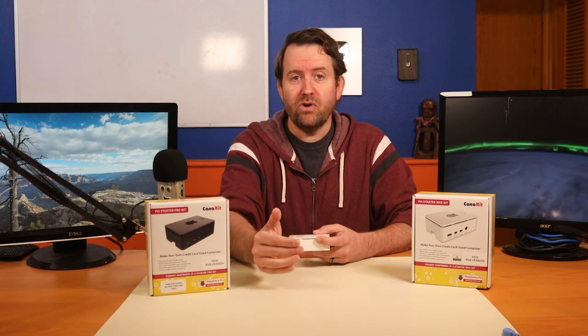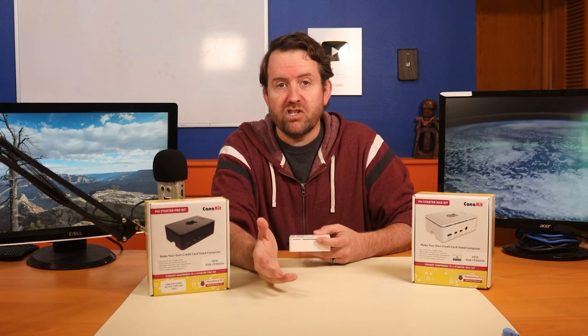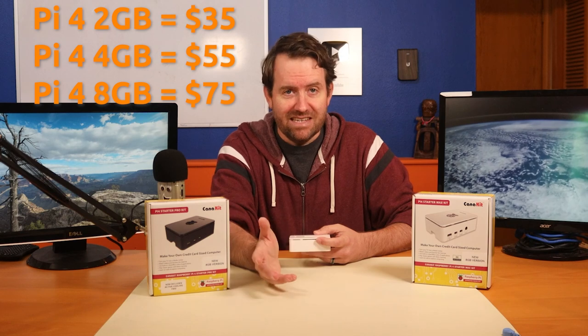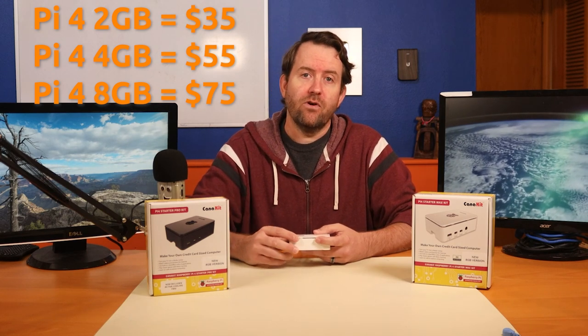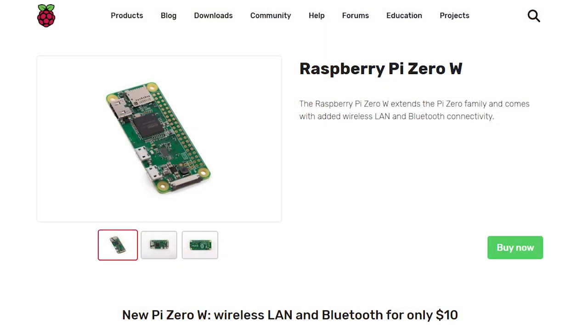The important thing is that when you're designing a project for the Raspberry Pi 4, you now have the option of choosing up to 8 gigs of RAM if your project needs it. If it doesn't, you can still save a few bucks and go with the 2 gig or 4 gig versions, or even one of the other Raspberry Pi boards such as the Pi Zero W.